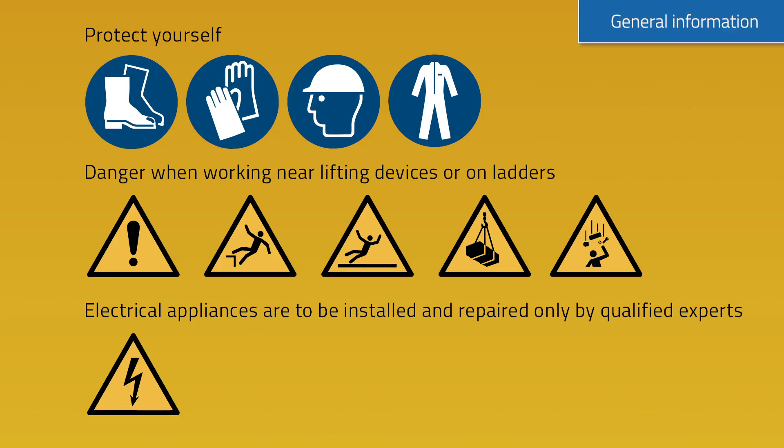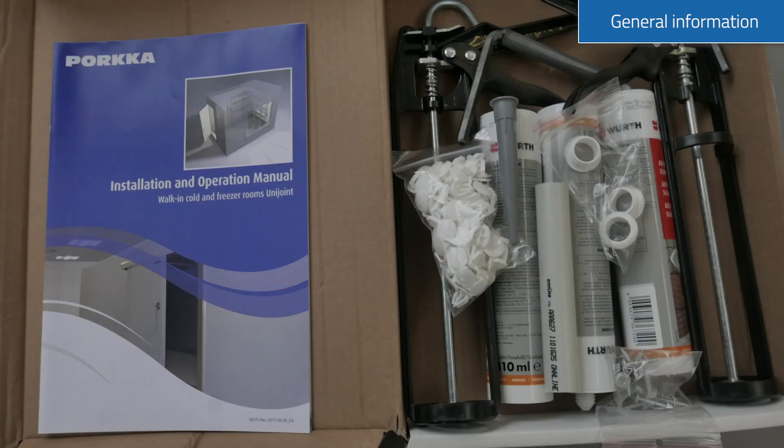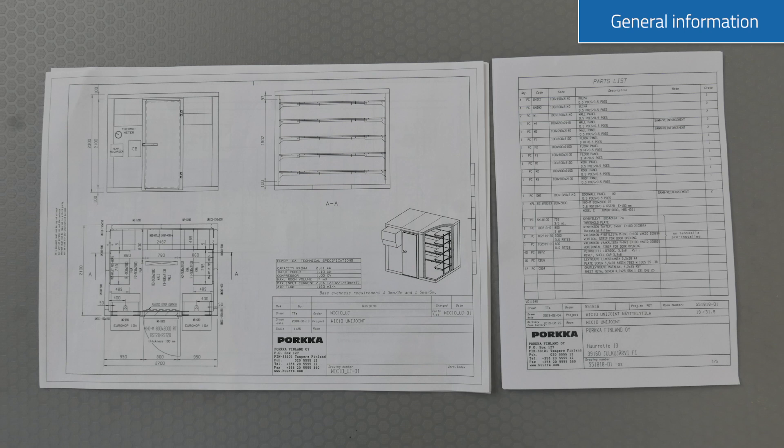Before installation, it is very important to ensure your own safety. Please follow the instructions. Also ensure you have all the tools and installation documentation available.